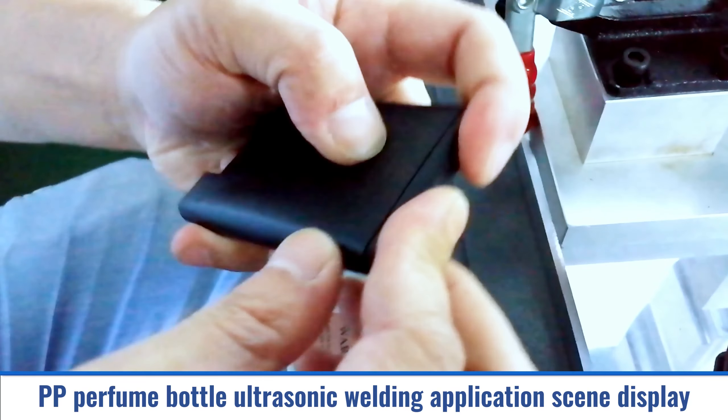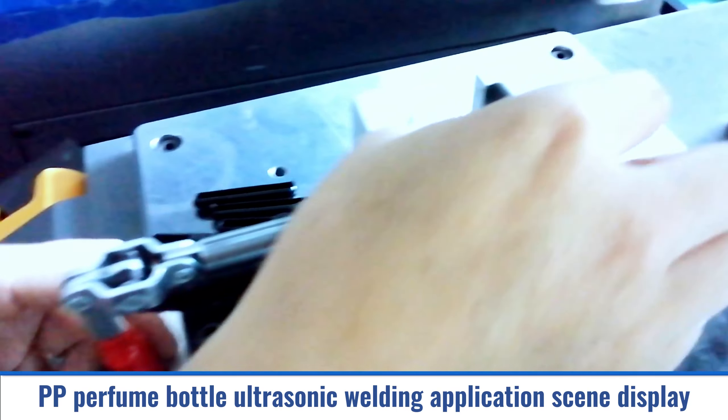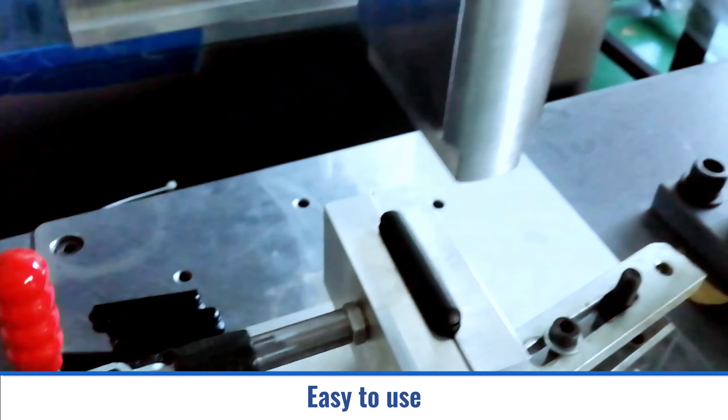PP Perfume Bottle Ultrasonic Welding Application Scene Display. Easy to use.